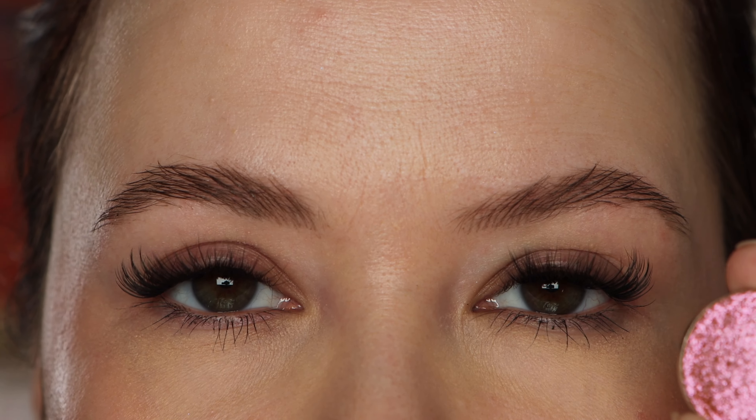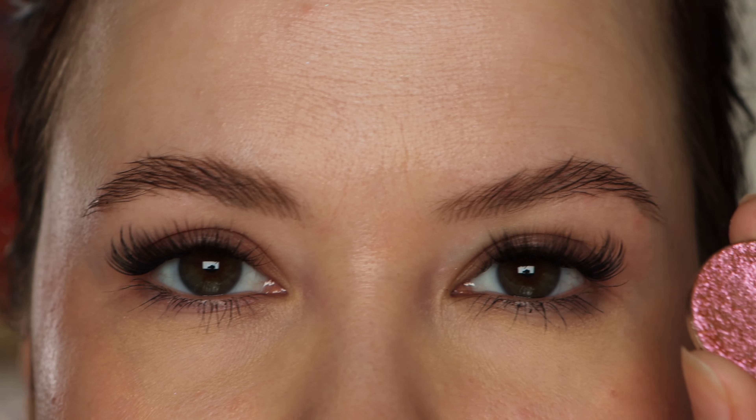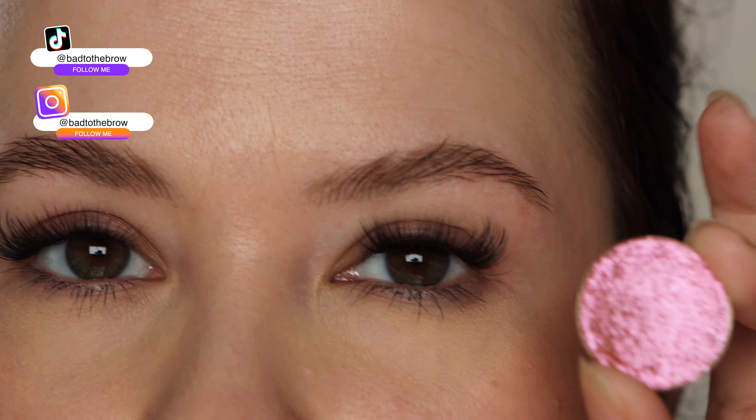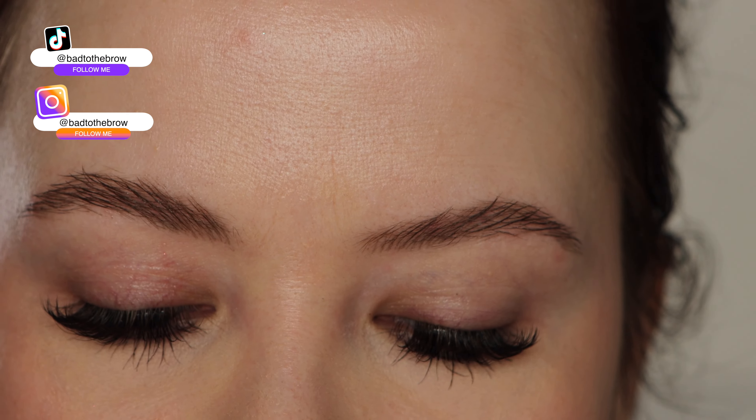Hello and welcome to today's video where I'm going to be creating three looks using Tucana from Davina Cosmetics. I've been wanting to make this kind of video for a while. Let me know if you would like to see this as a series with other multi-chromes.